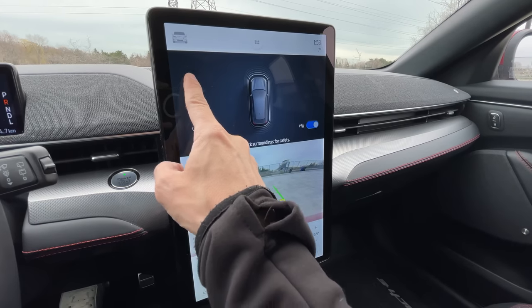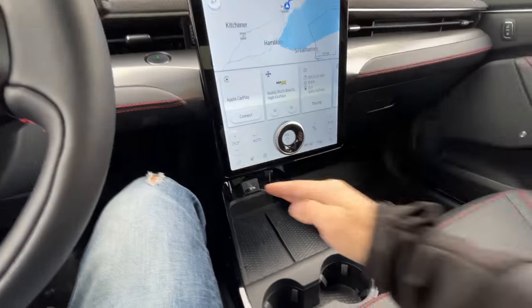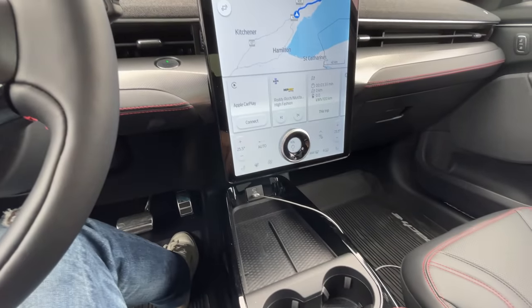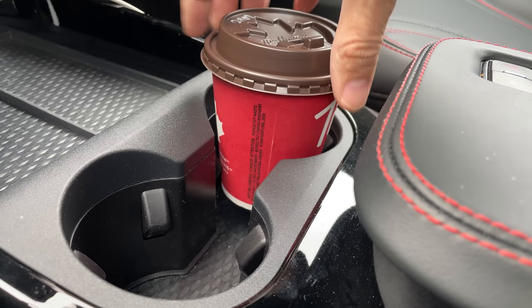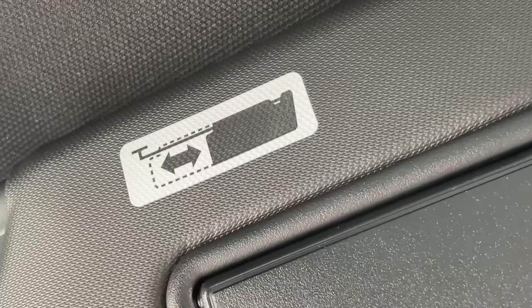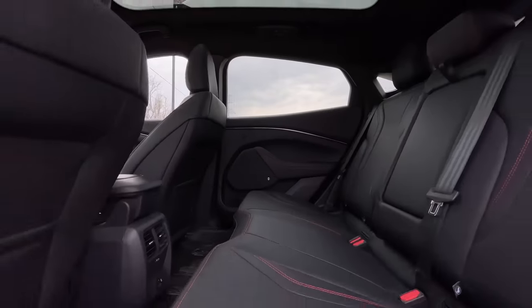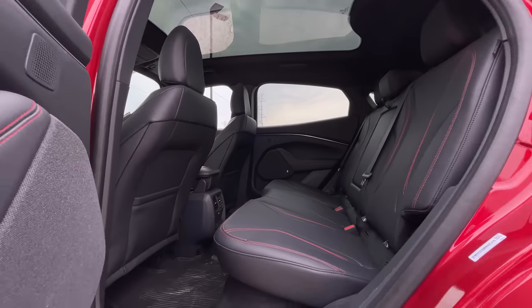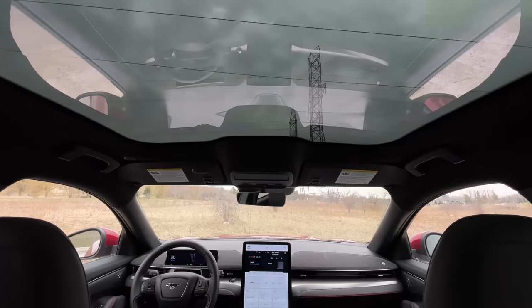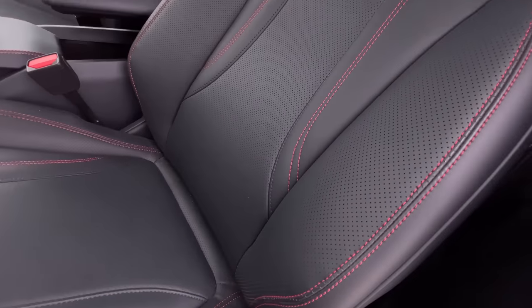My knee does still hit the screen, but I've found a more comfortable driving position to avoid it — you do have to adjust, but you can. Cup holders fit just fine. Visor test: three, two, one — it's got the sliding visor. Back seat room is fantastic at six foot one and a half. The moon roof looks really cool. These seats are very, very, very comfortable — as comfortable as Nissan space seats.